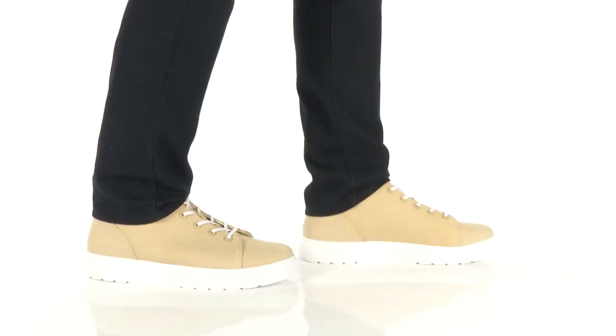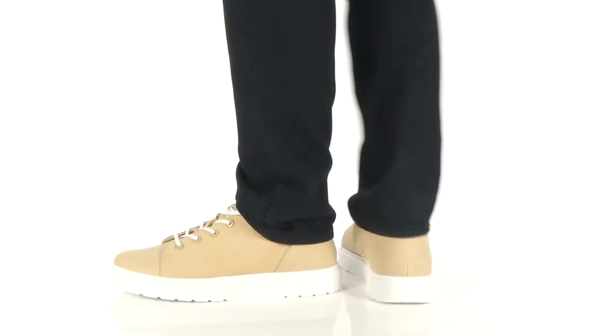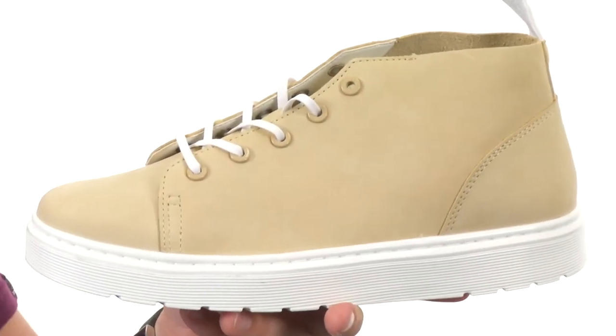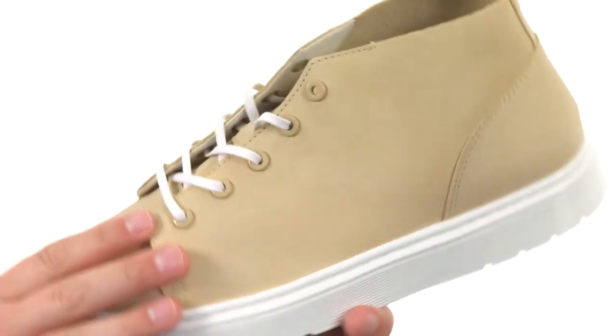Hey, I'm Richard and today we are taking a closer look at the Baines Chukka Boot from Doc Martens. These classic looking Chukka Boots have a Kaia leather upper with a smooth nubuck leather on the inside as well.